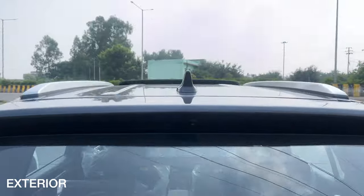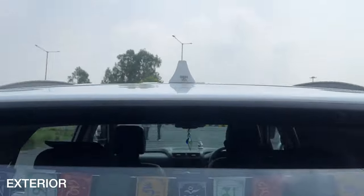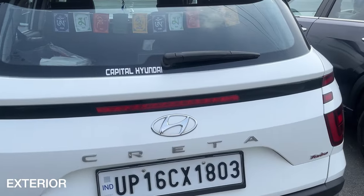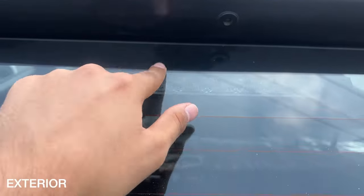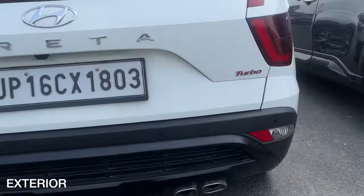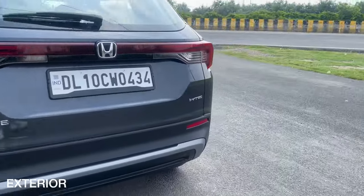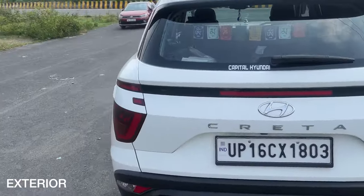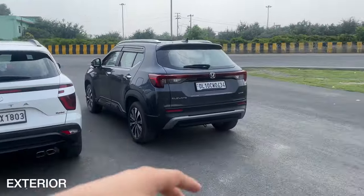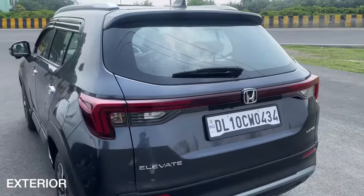The Elevate gets a rear wiper and washer, no integrated spoiler, a shark fin antenna, and roof rails. The Creta similarly gets a shark fin antenna, roof rails, and a rear-mounted spoiler with a rear wiper and washer. A major difference at the rear: the Creta is the 1.4-litre turbocharged variant so it has dual exhausts, while the Elevate has a single hidden exhaust. The Creta has a polarizing design that some love and some don't, while the Elevate has a more basic design that caters to everyone.